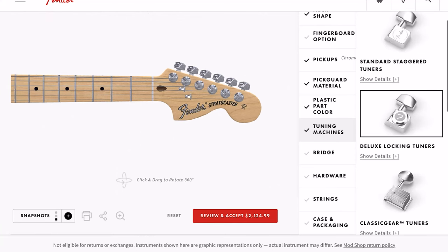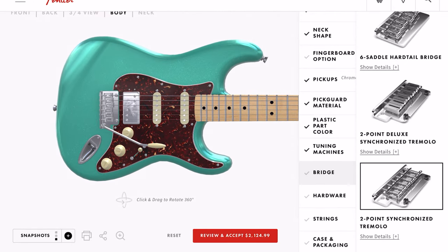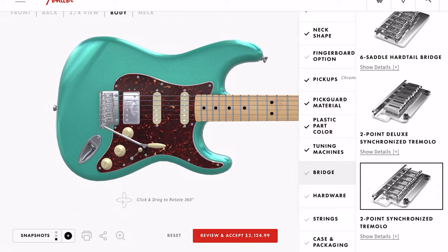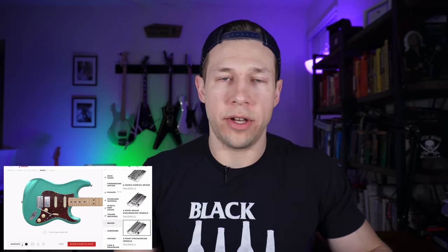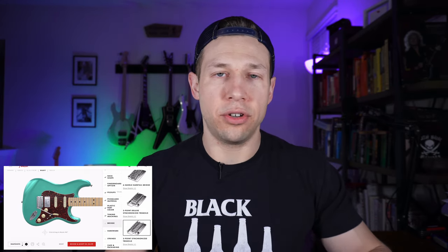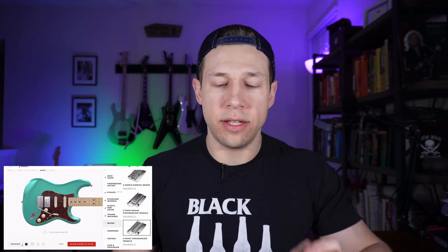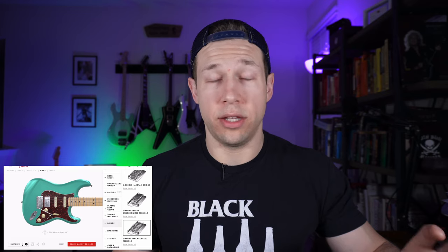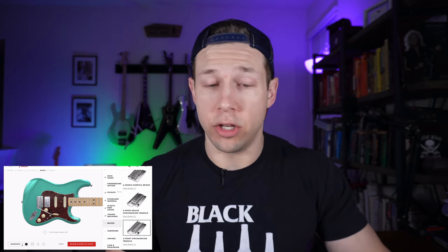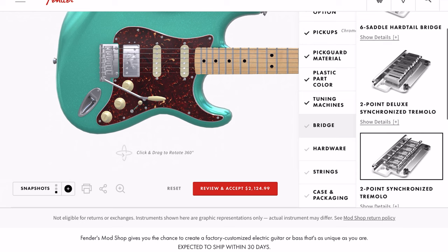We'll go with locking tuners for the bridge. Bridge options: six-saddle hardtail bridge — you can get a hardtail — and it looks like they have two trims: one that's synchronized and another that's a deluxe synchronized with better saddles. What you're not going to see here — sorry metal guys — is a Floyd Rose. As a whole, when you walk away from the Fender Mod Shop, you're going to get something that's very Fender to its core. You're not going to get a metal guitar or have those options. Not that people haven't played these styles of guitars in metal — Dave Murray played a regular Fender Stratocaster, black, HSH setup, no Floyd Rose. So we'll stick with the synchronized deluxe here.